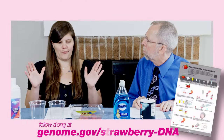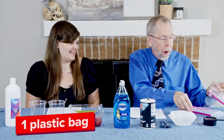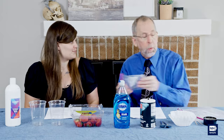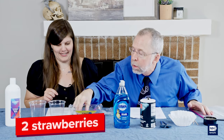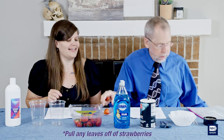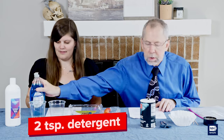Let's make sure we have all the materials we need — it's always good to get organized. First, one resealable plastic bag — I tend to use the small ones, but you can use the big ones. Two strawberries, very important. You want to take off the green stems and get rid of those. You can use fresh or frozen. Then two teaspoons of dish detergent — we have the dish detergent right here.